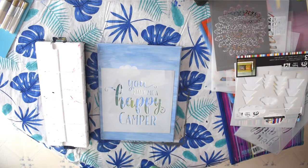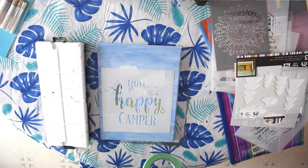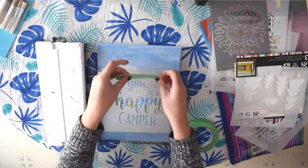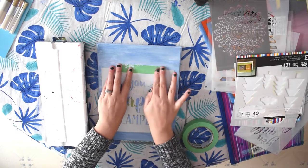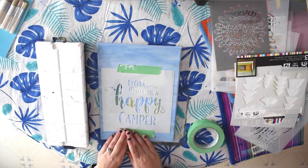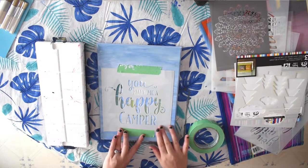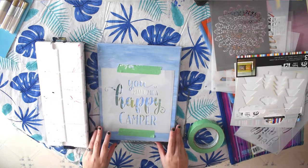Tip number two is to secure your stencil with painter's tape. I like using painter's tape because it's not going to rip or damage our painting in any way. It's good to secure both the top and the bottom so that your stencil isn't going to move or go anywhere.